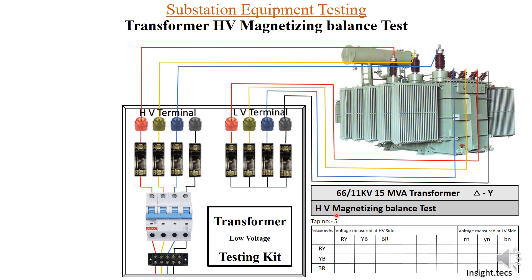This is the table we use for taking the readings of the HV magnetizing balance test. It is a very simple test to perform. When voltage is applied for R and Y phase on the HV side, we have to measure voltages on the HV side for R-Y, Y-B, and B-R, and on the LV side for R-neutral, Y-neutral, and B-neutral. Let us quickly take these measurements.